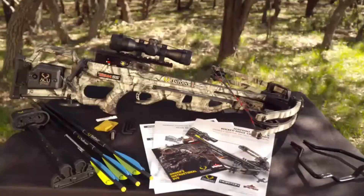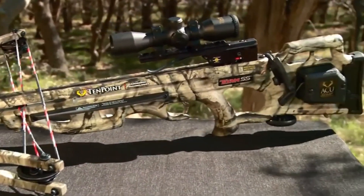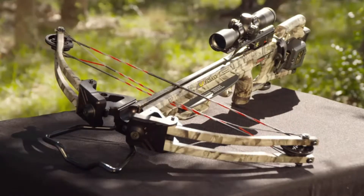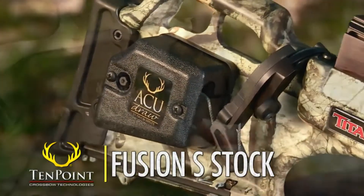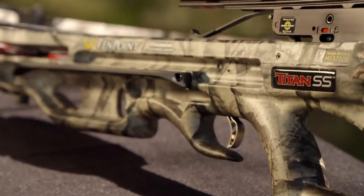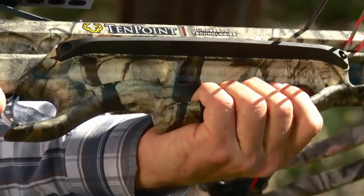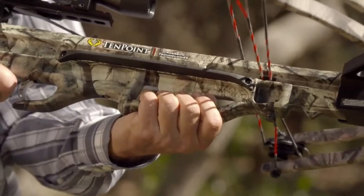For over 15 years, the Titan crossbow has reigned as the top-selling 10-point model. Redesigned for improved handling and better performance, the Titan SS is the next generation in the legendary family tree. The affordably priced Titan SS features the Fusion S stock, configured with optimal comb height and an adjustable butt plate that adjusts to one of two fixed positions for perfect length of pull. The Fusion S stock uses strategically placed cutouts in the foregrip and buttstock to reduce weight and improve handling, while the cutouts also encourage shooters to keep their thumb and fingers safely below the flight deck.